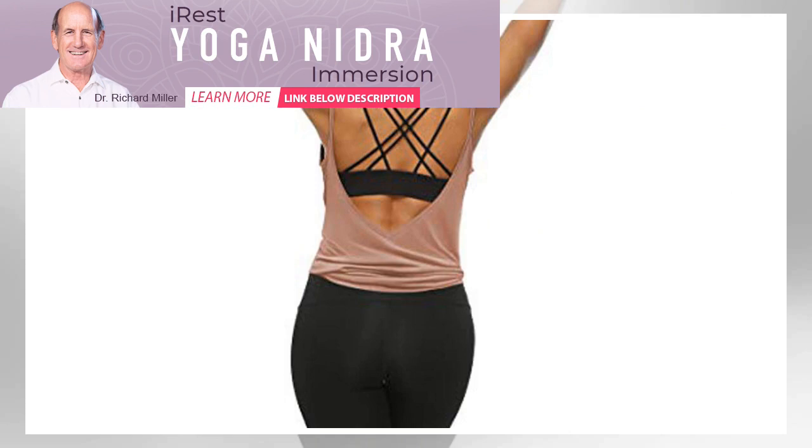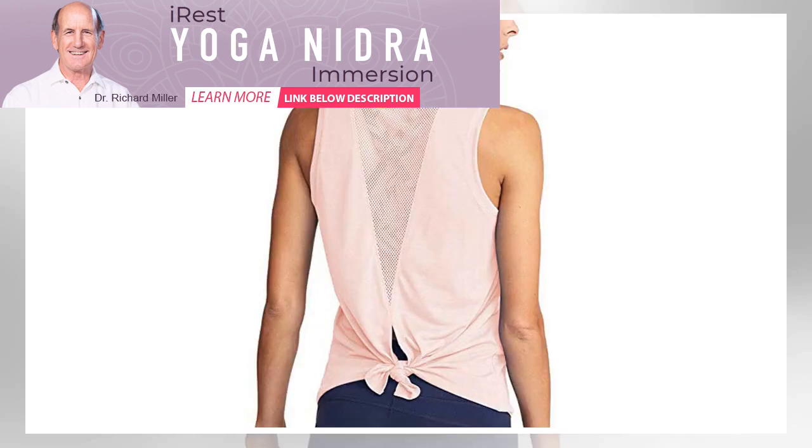These shirts come in packs of three bright colors. Note: if you want this top to be super loose, consider ordering up a size.